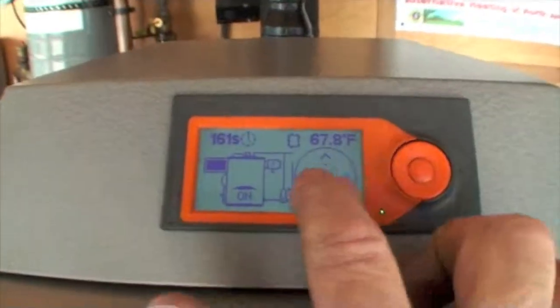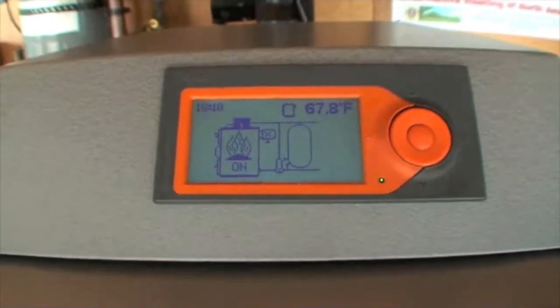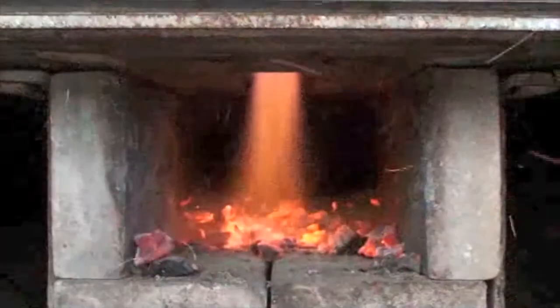Close the bypass damper and then turn on the combustion fan. The door will close on the display and we'll wait about 30 to 40 seconds and it will be gasifying. And there you are — it's that simple.